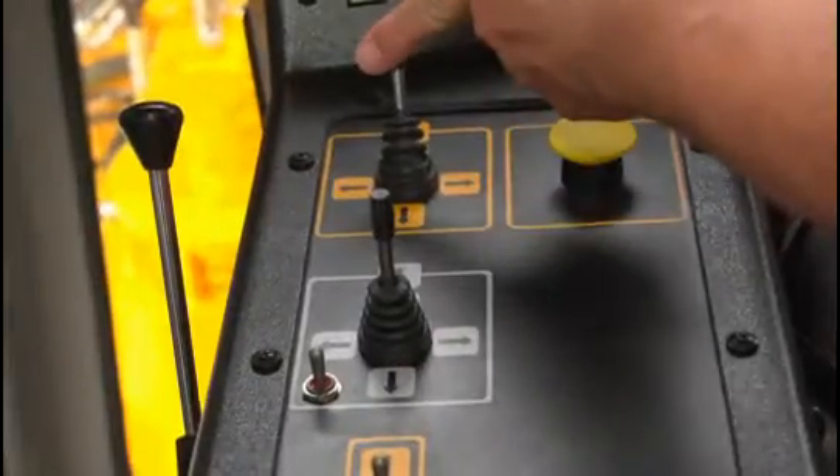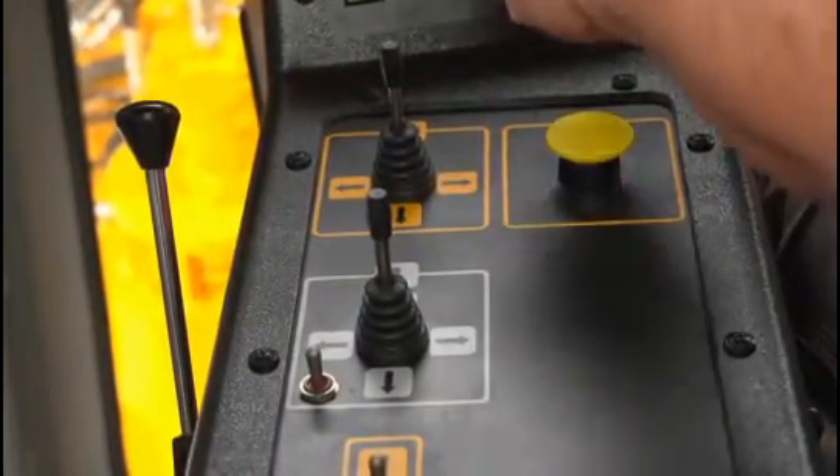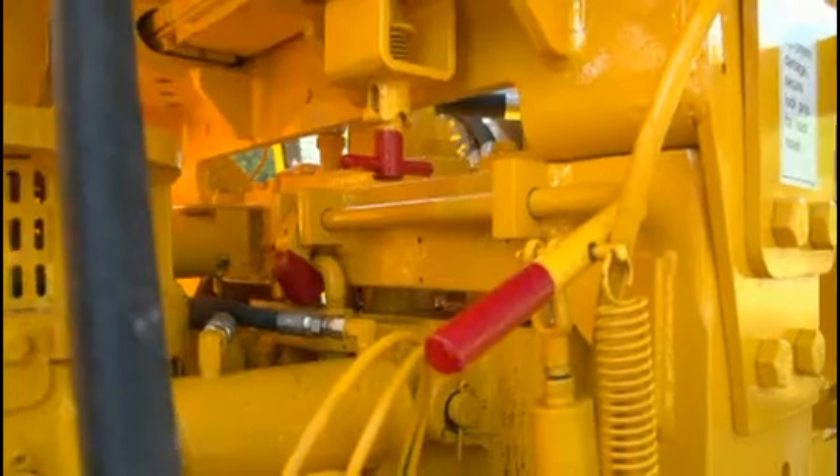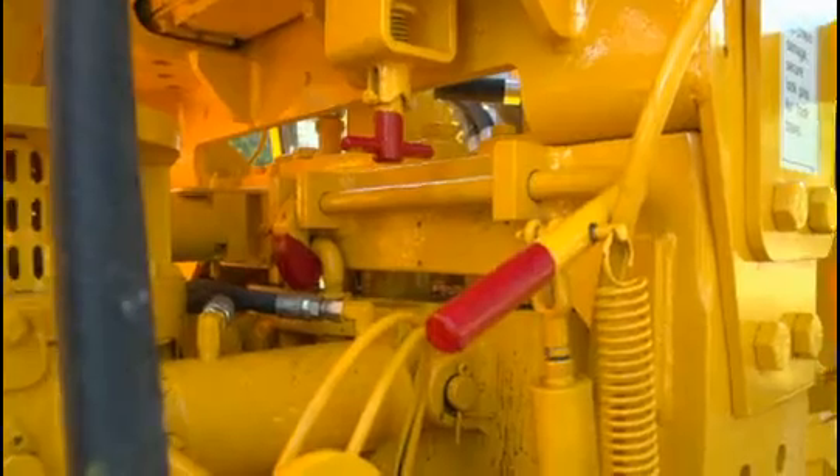Raise the workheads using the left and right workhead manual joysticks to their utmost position. Lock the workheads, then lower the workheads into the locks to ensure that they are truly locked.